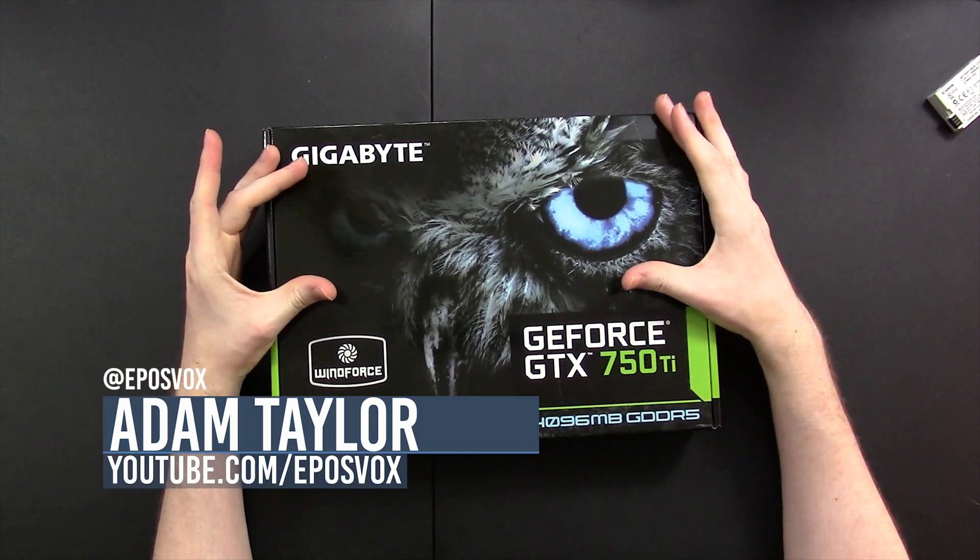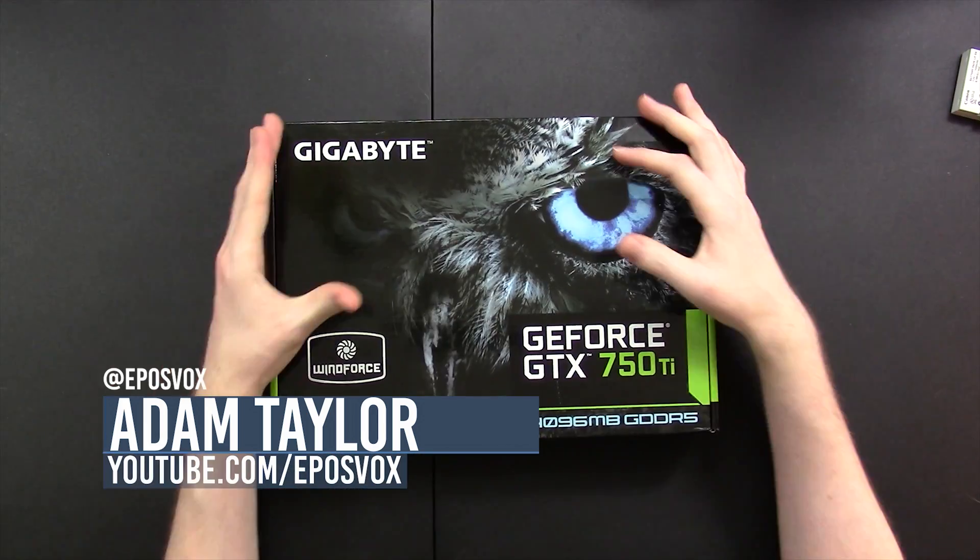Hello everyone, my name's Adam EposVox, and welcome to a new unboxing. I said before that I don't do these a whole heck of a lot, and I'm doing a lot of them recently. It's kind of weird.